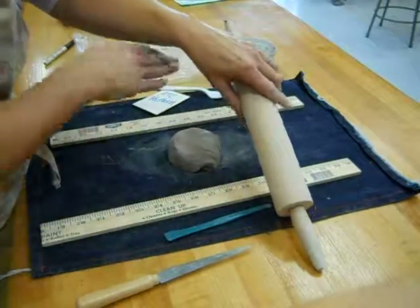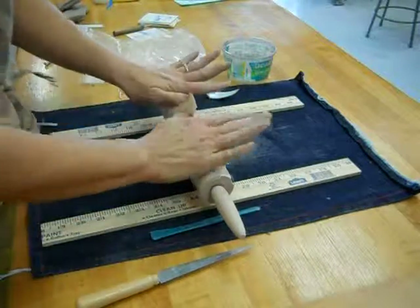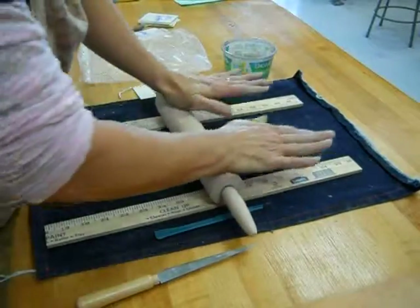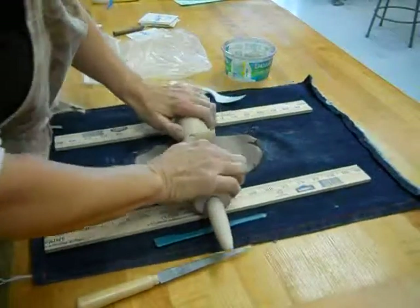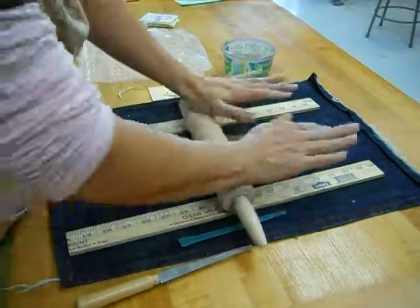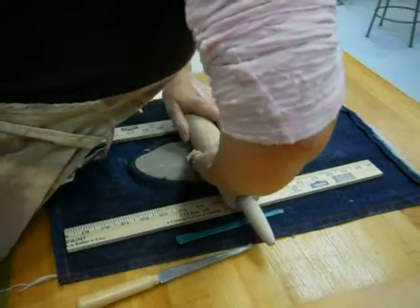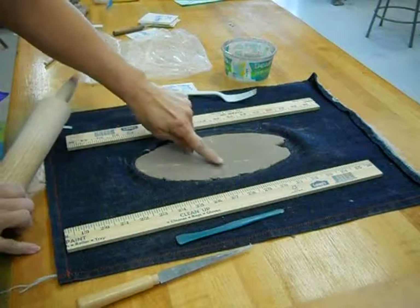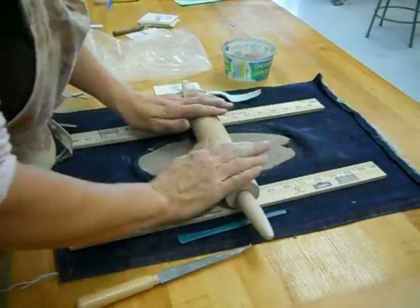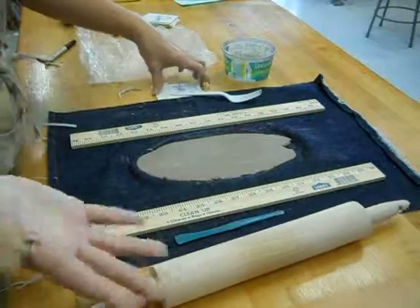If you go off the stick, it's going to be tilted and one edge is going to be thinner. So use the palms of your hands, push really hard, rock it back and forth, pressing the clay out. You are stronger than the clay — it may be a little tough, but keep pressing hard. When you think you're done, put all your pressure on the rolling pin, and if it gives a little divot, you're not done yet. Keep rolling until you reach the thinness of the sticks.